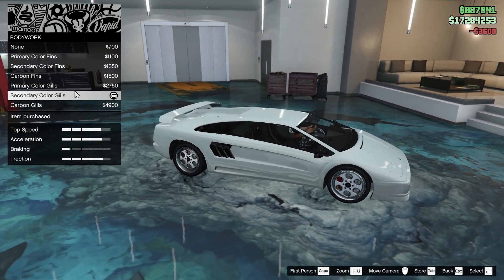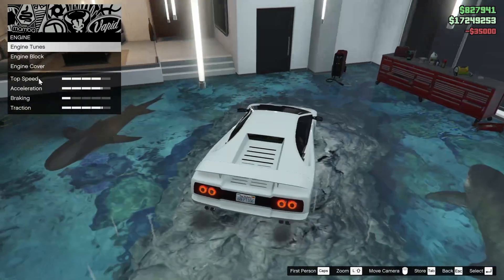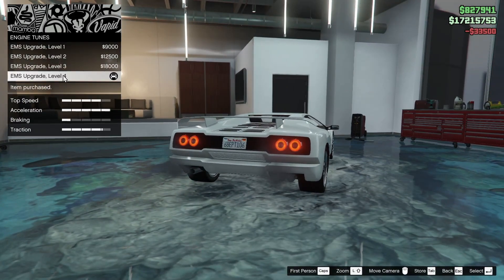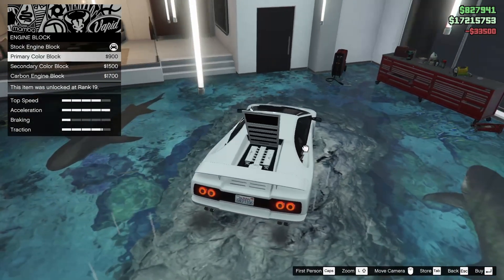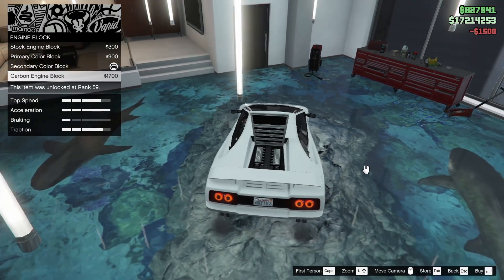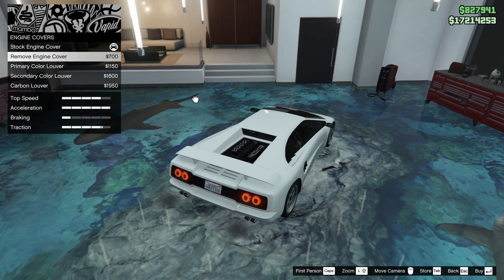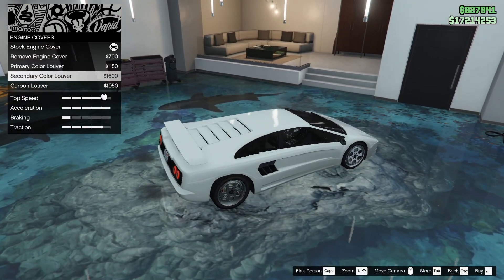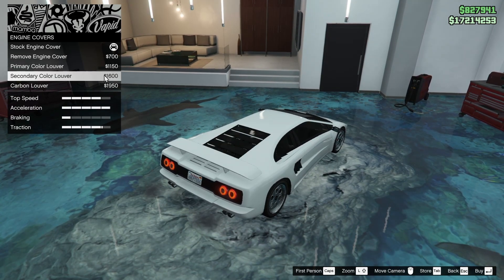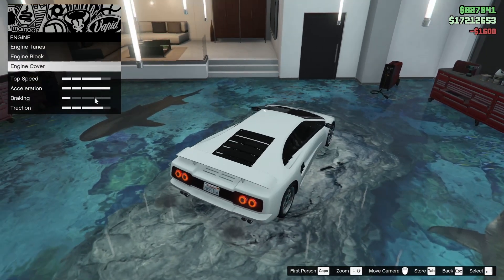We can play around with this after we change the colors. For the brakes we're going to go with the race brakes. For the engine upgrade, we've got three choices — we'll do the engine upgrades max. For the engine block, we'll do the secondary color for that as well. For the engine cover, I almost like the removed engine cover, but I'm thinking we do the secondary color louver to match with the gills on the side.